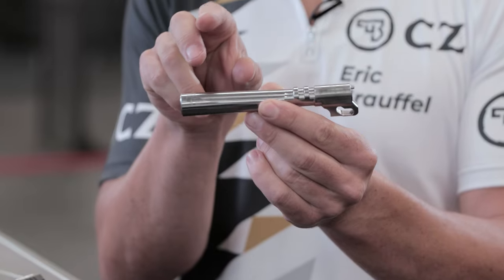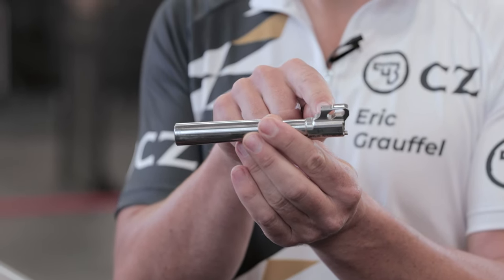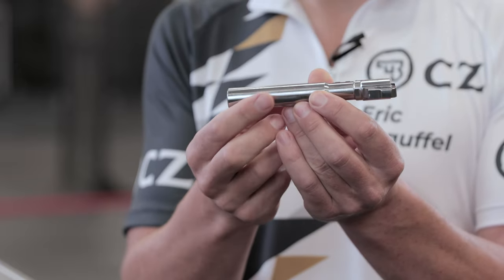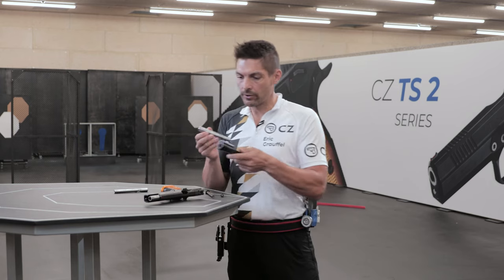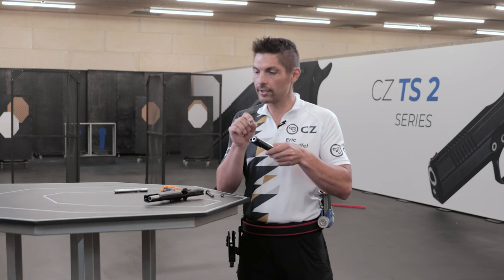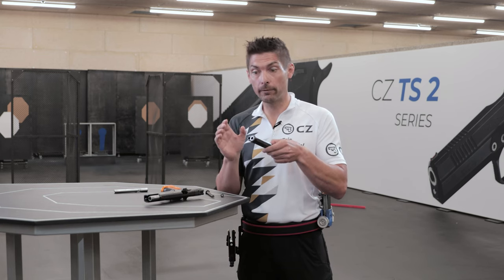The main and most important part is the barrel link. The barrel link has been redesigned so that when you shoot, the barrel impacts more smoothly onto the frame, giving you less recoil and less flip while shooting. It has also been redesigned so that the contact surfaces inside your frame are different, extending the life expectancy of your frame. The bull barrel is self-centering in the slide, and importantly, on the TS2 Orange, the barrel, slide, and frame are chosen and hand-fitted one by one so that you have a perfect match.